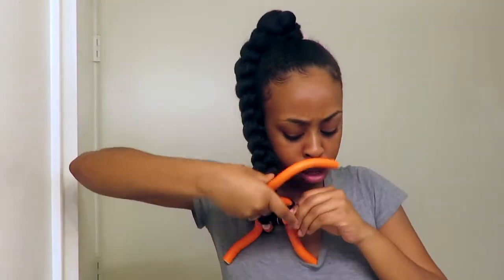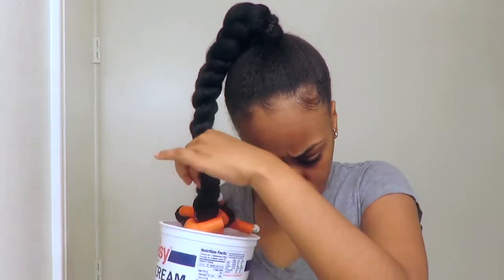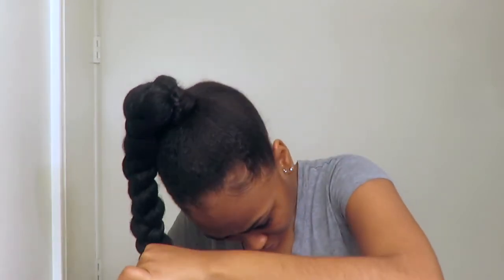I purposely left a little at the bottom so that way I can put some flexi-rods on so that the ends can be curly. Once you get all of your flexi-rods in, I take some hot water and just stick those in and let them sit in there — just like how you would set the ends of braiding hair. I'm doing that with the flexi-rods so that the curls can form on the ends of the braid.